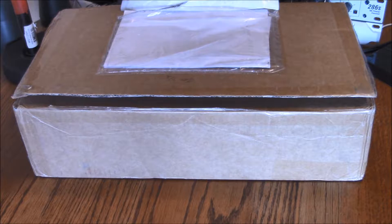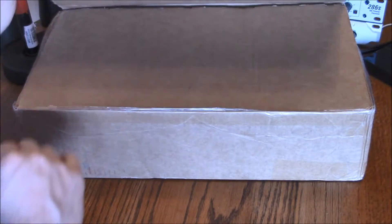All right everybody, there are a few of these unboxing videos online, but I just wanted to give you an updated version. It is March 2018 and I just received my Flightradar24 kit in the mail all the way from Sweden. So here's a quick unboxing video and let's see what's inside.